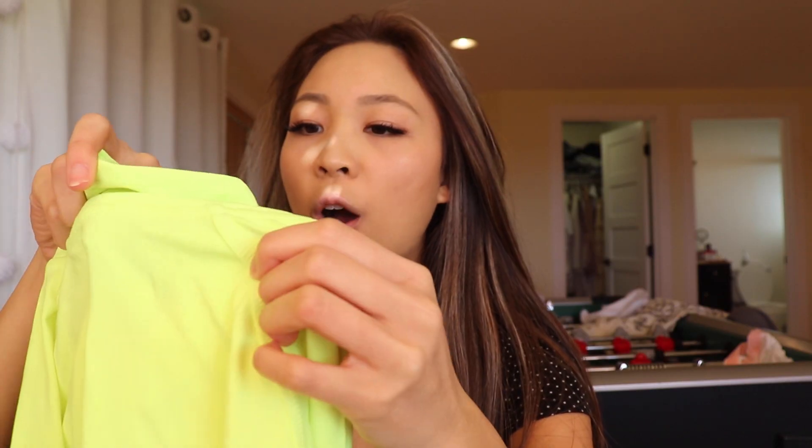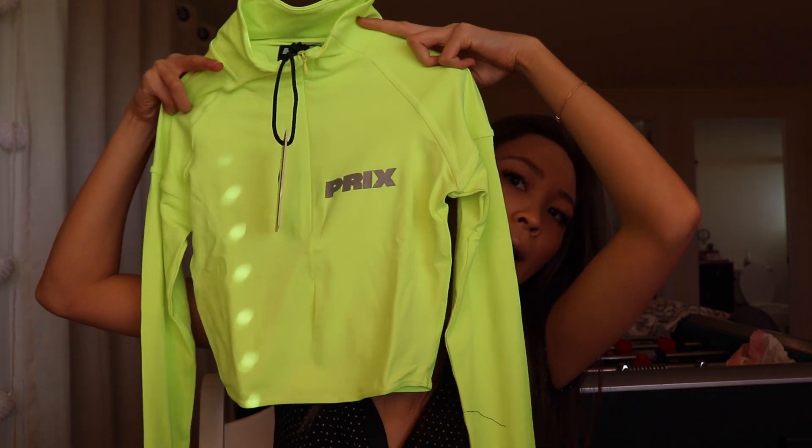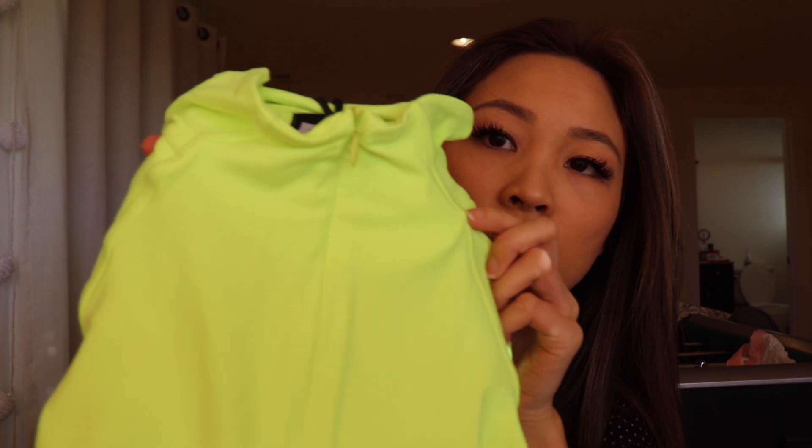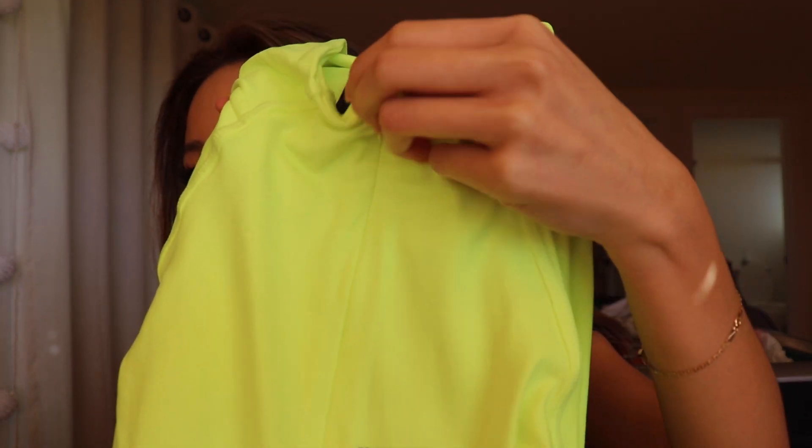So yeah, it's the Pricks. Basically I got an extra small just because I heard that it runs true to size — literally a kid could wear this. But obviously I'll try it on. There is a zipper though, so I can definitely unzip this part and reveal a little something.